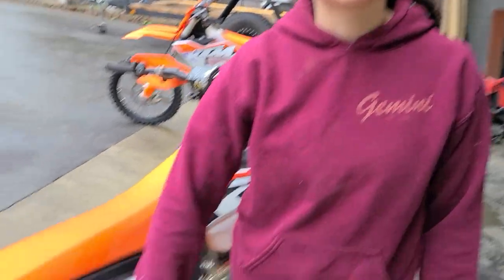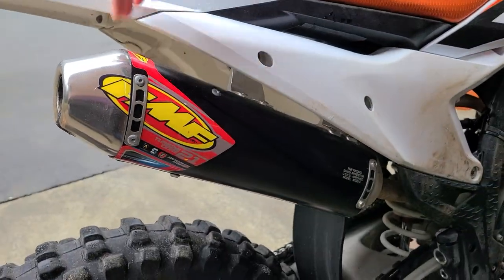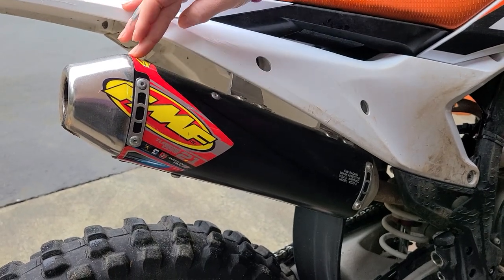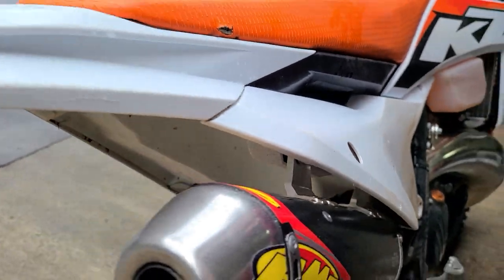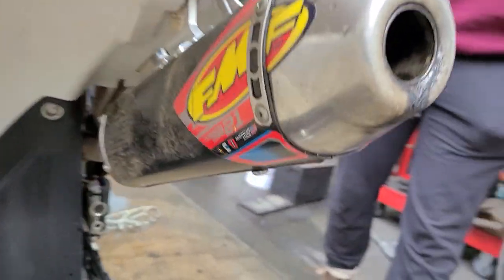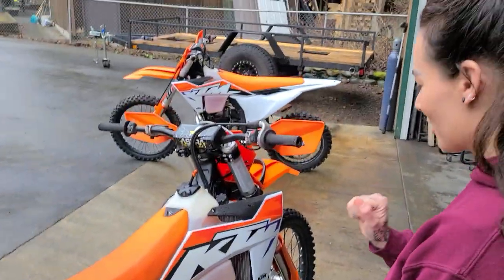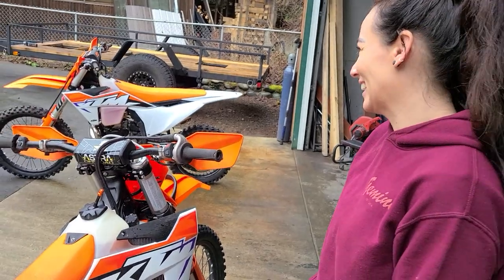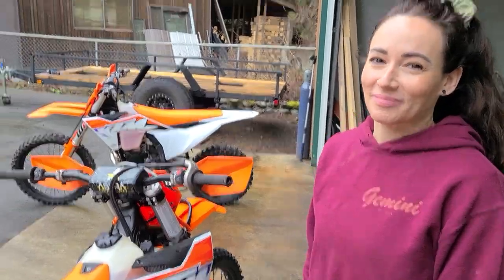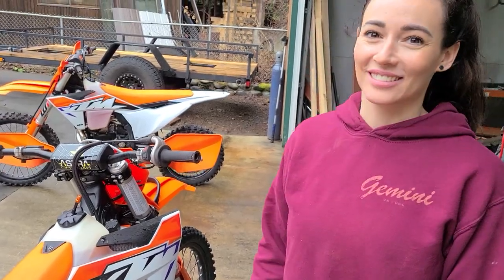I also put my FMF pipe on, mainly for the spark arrestor. For the local race series in BC you do need to run a spark arrestor — keeps the forestry guys happy and makes sure we're being responsible riders and not starting any fires. Today for our ride on the new bike we don't really have to worry about it because of the rain.